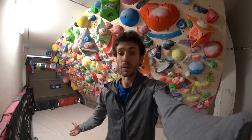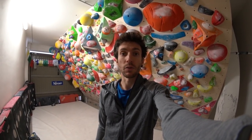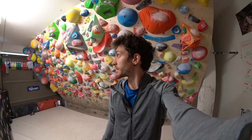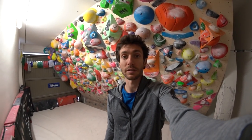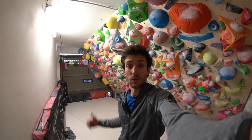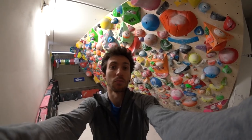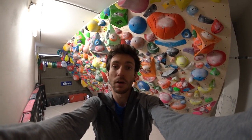A friend of ours, Spider, climbs with us too. These days we're using the wall a lot since we're home, and we're quite lucky to have it. One last thing — I have a question for you: can you guess how many holds are on the wall? I haven't counted yet, but write your guess in the comments — it should be a fun game, though maybe boring for me since I'll need to count every single hold.